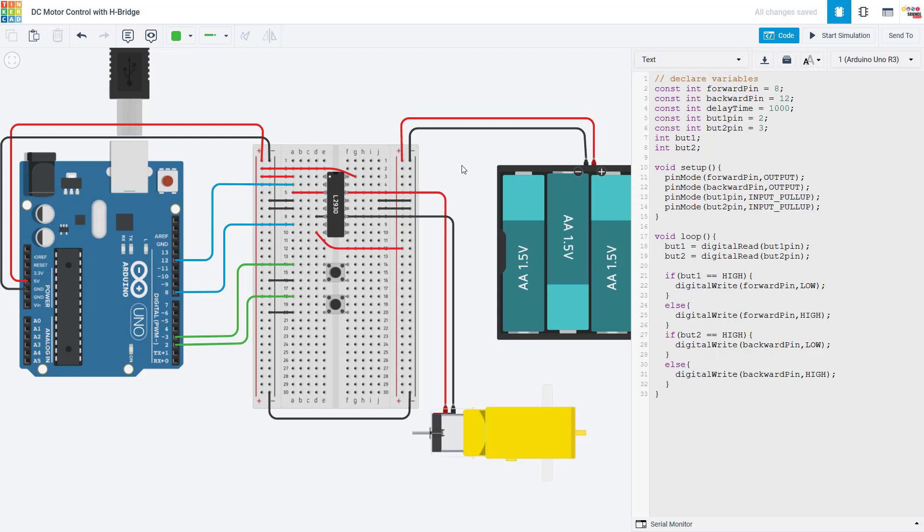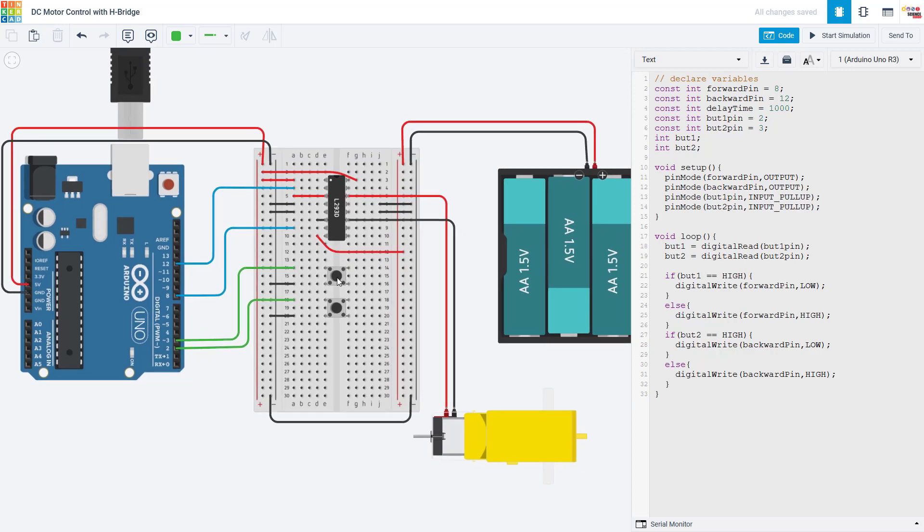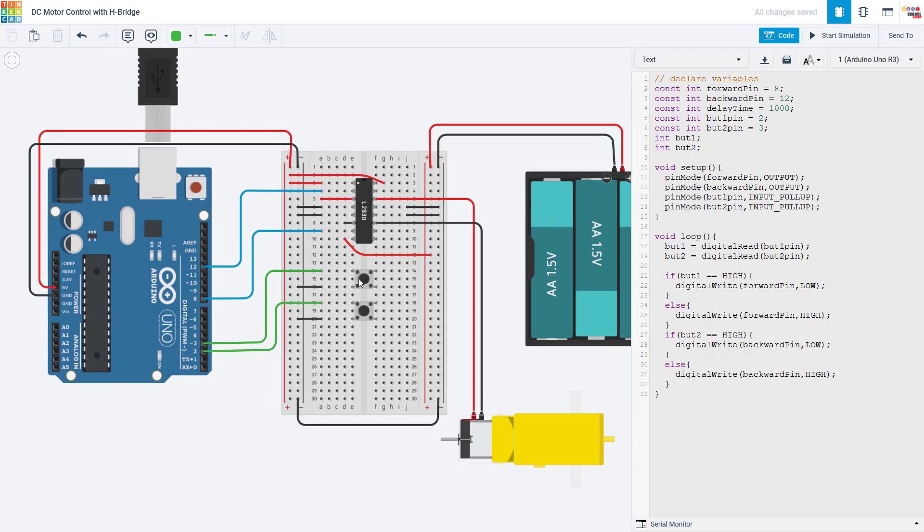Hopefully you were able to figure that out. If not, you might want to go further back in our Arduino tutorial series and look at the videos we have about buttons. What I have done here is added two buttons to the circuit with one end of each button wired to ground and the other end wired to one of the Arduino's pins. In my code, I declare constant variables for the button pins and variables for the state of each button. In the setup function, I declare those pins as inputs with the internal pull-up resistor enabled, which means I do not need a separate external resistor attached to the button.